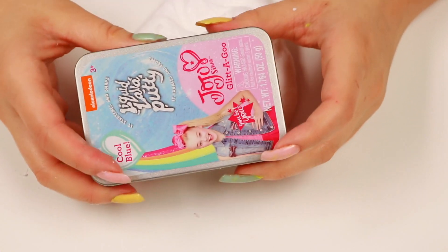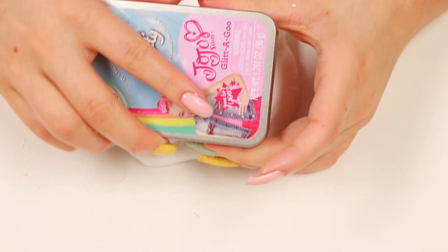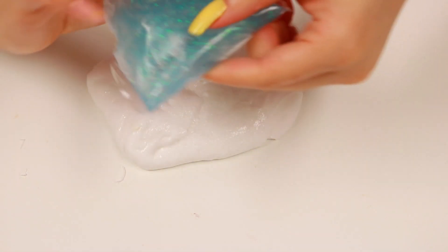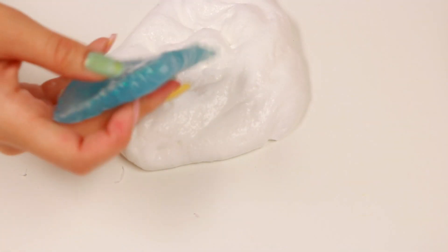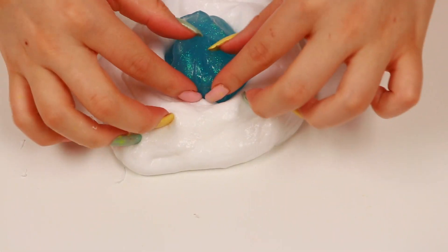Well that's what happened with that one. Let's get on to the next putty. Next putty we're gonna do is this JoJo liquid lava putty and this one is cool blue. This one is also from Nickelodeon but it does have a different texture. It's one of those clear putties so it's a bit more hard I guess, and it just has a different texture in general. It kind of feels like the liquid glass putty - also more kind of bouncy. Let's go ahead and mix it into the slime.